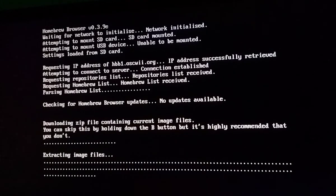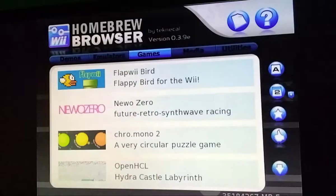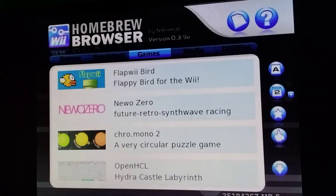This also works on Wii U, not just Wii. If you get that weird static screen, that's completely normal. You would just relaunch the Homebrew Browser.